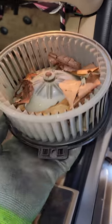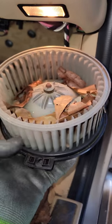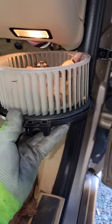Alright guys, welcome back. This is a blower motor. If you have a car blower motor making a lot of noise when you turn on the AC, this is what could possibly happen to it.